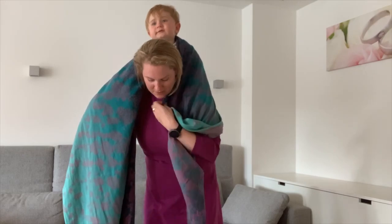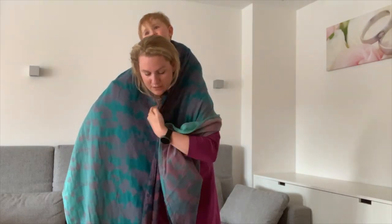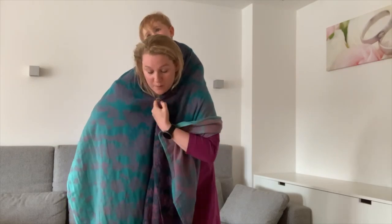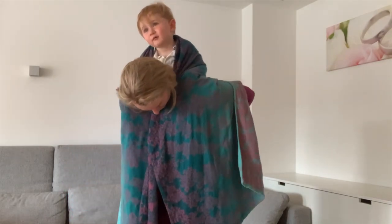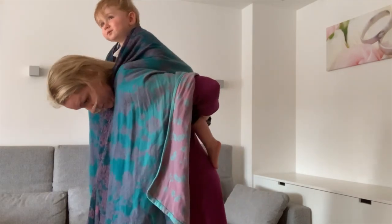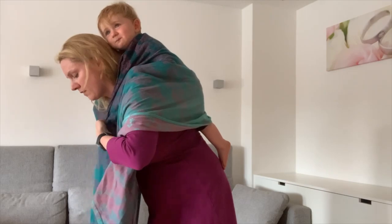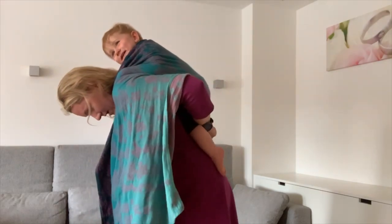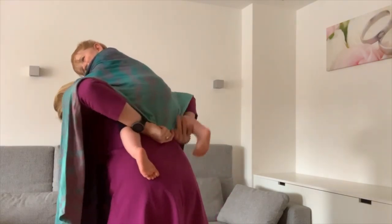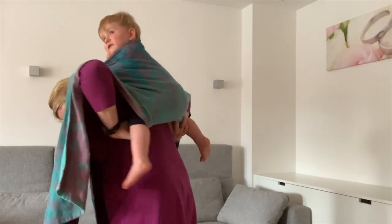What I do now is make sure that the top rail is tight and secure — I twist it here and put it on my shin. Normally I grab it with my teeth but that's not easy when I have to talk you through. So what we do first is take the excess width out of the wrap and create a seat here.